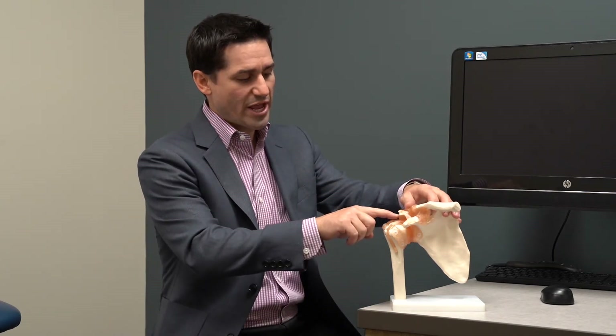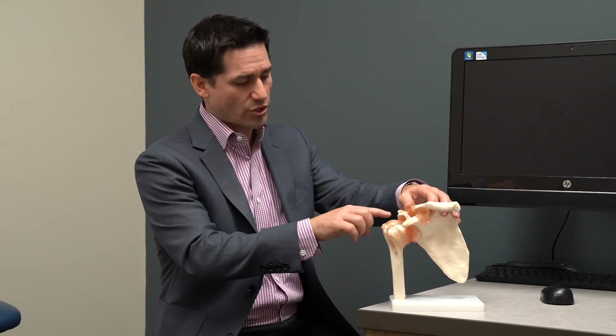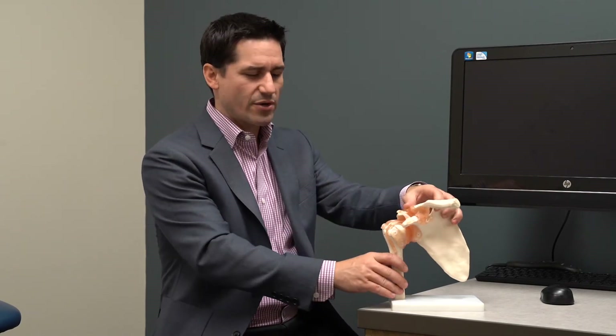Every now and then, but rarely, we have to do surgery on this. When we do surgery, what we're doing is shaving the bone — the acromion — and smoothing it out to try to decrease the amount of pinching. But as I said, that's pretty rare.